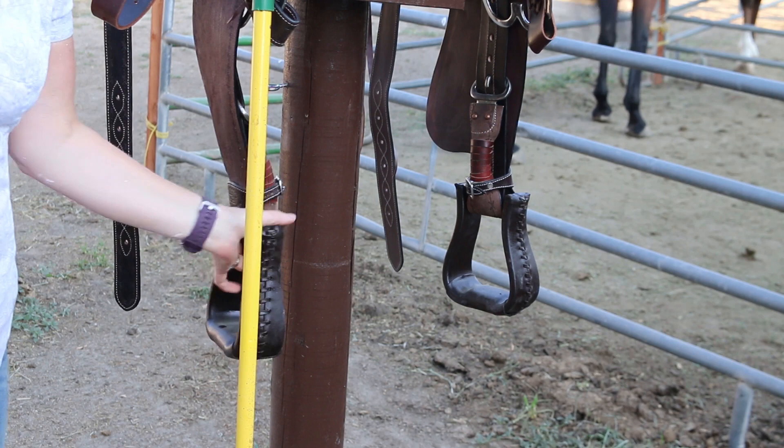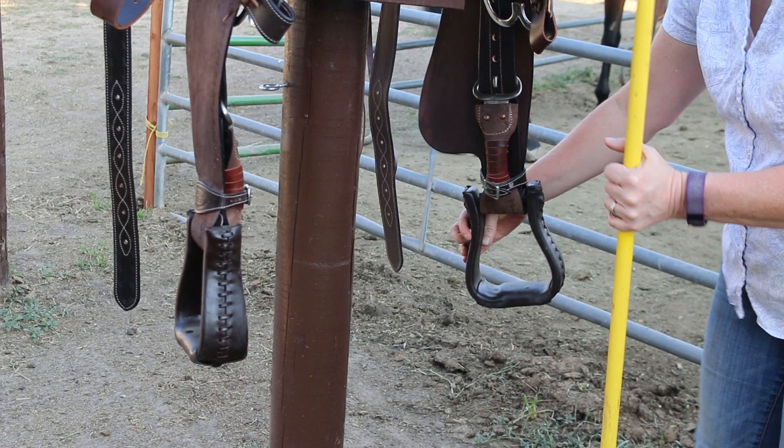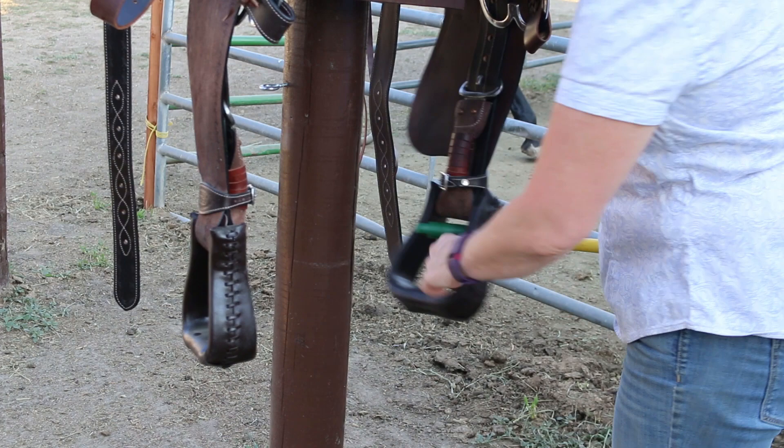One way you can do this is using a broomstick. You just take the broomstick and put it through the stirrups, because that's how you're going to be on the horse anyway. It'll twist them through, and that will help to keep your stirrups turned the direction you want them to be.